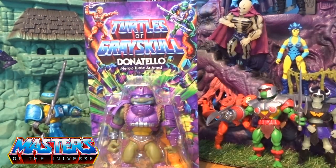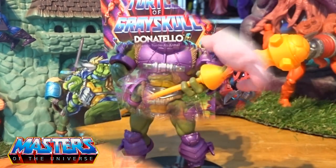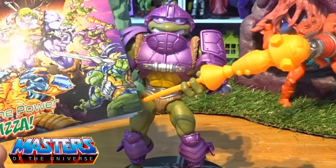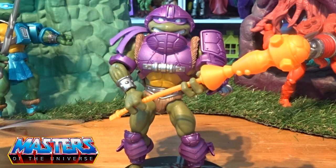So let's crack this guy open and have a closer look. He does come with the original comic — with the first wave, 'By the Power of Pizza.' We've gone through this one before with the review from Leo.